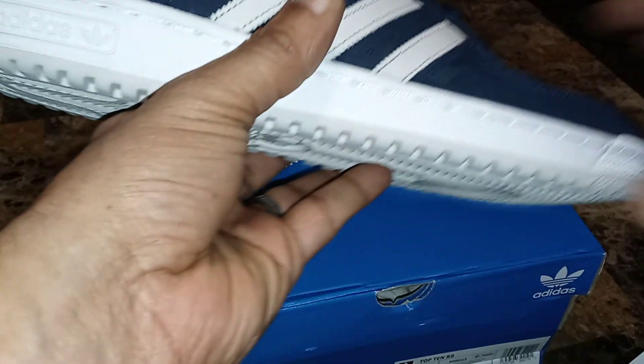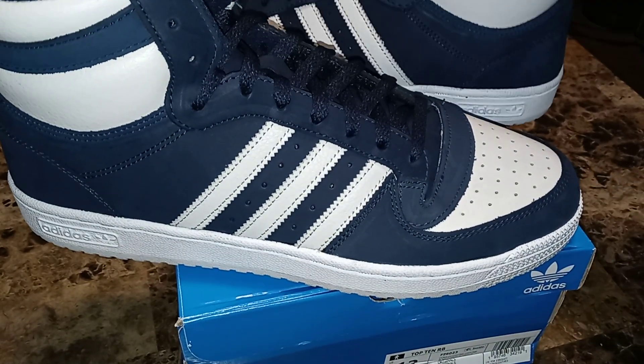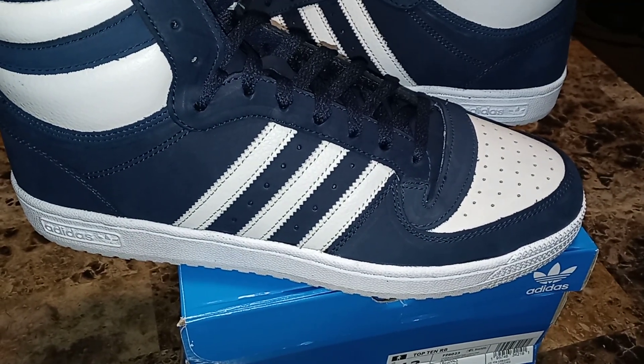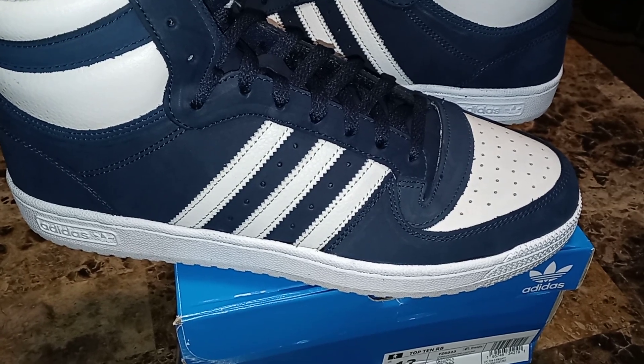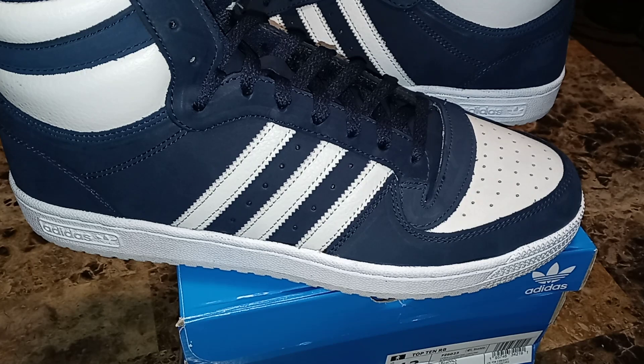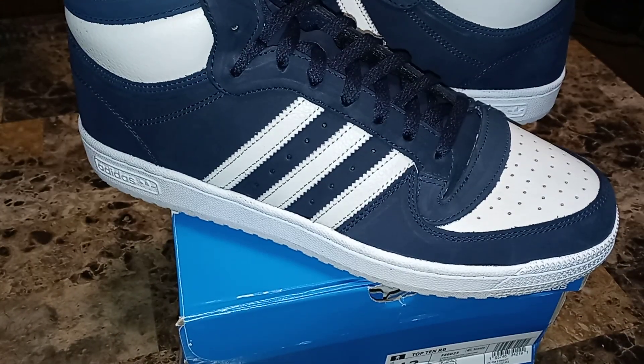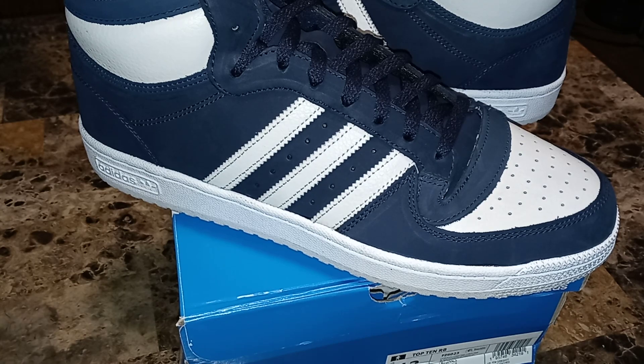I don't really care for the Top Ten RBs, or whatever they call them, but they're cool — certain ones catch my eye. These definitely caught my eye with this colorway, and I'm glad to have these added to the collection.